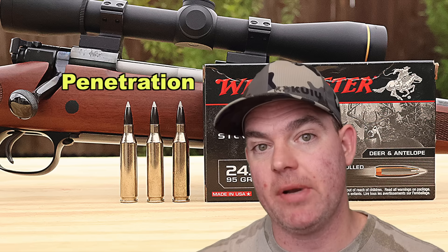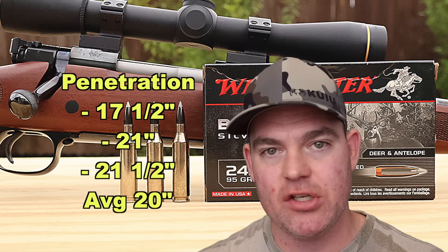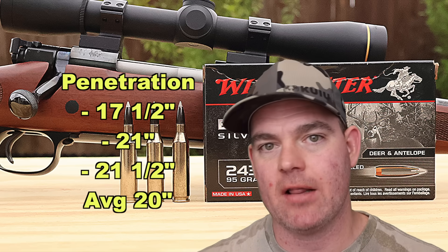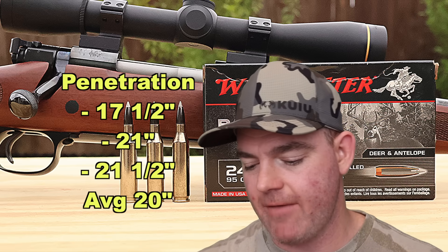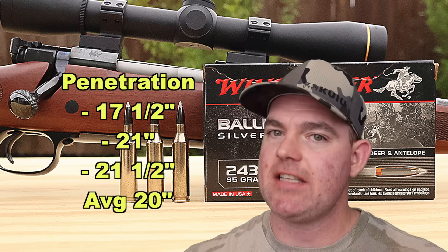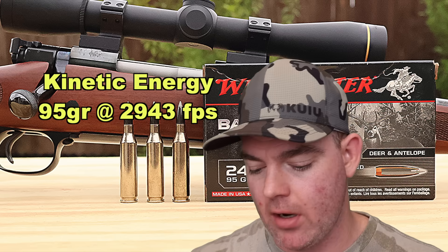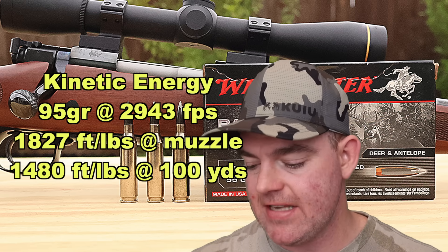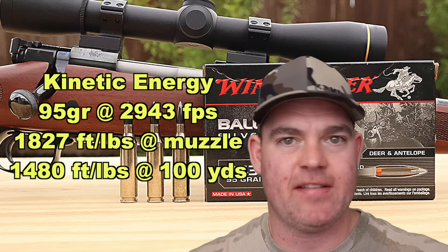Penetration wise, pretty darn good — better than I expected actually. 17.5, 21, and 21.5 inches for an average of about 20 inches of penetration, which is right at the 20 inch benchmark I like to see for medium game hunting. They were fairly consistent — 17.5 to 21.5 inches, a 4 inch spread. I've seen worse, I've seen better. It's a ballistic tip bullet and they did better than I expected. On to kinetic energy: with a 95 grain bullet going on average 2,943 feet per second, we're looking at 1,827 foot-pounds at the muzzle.